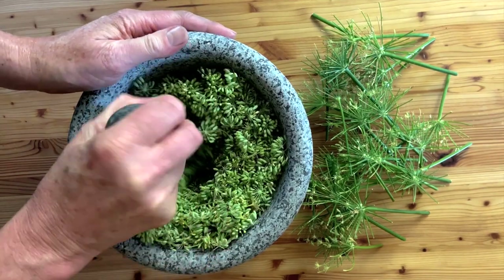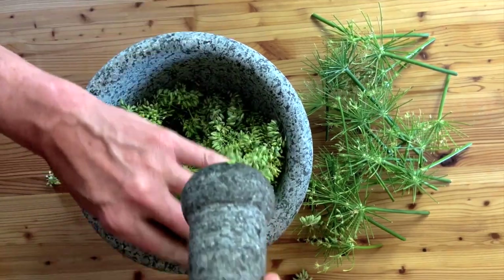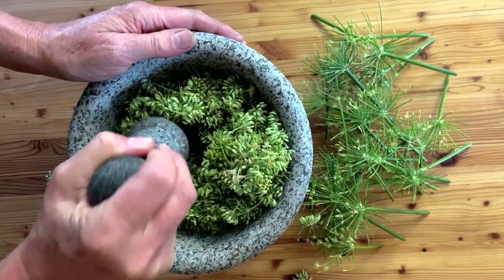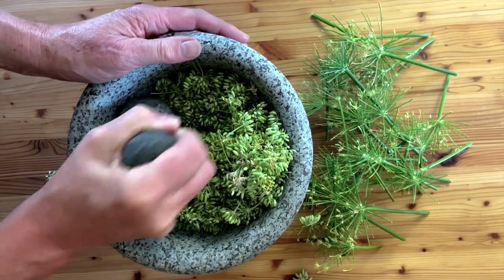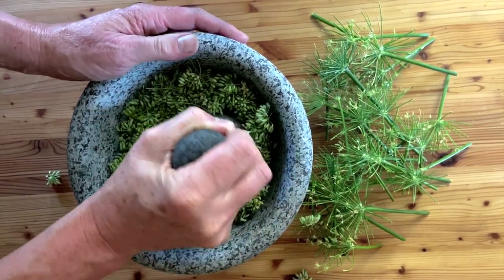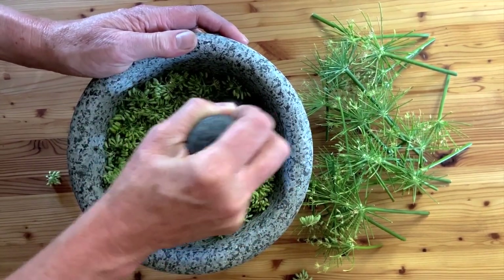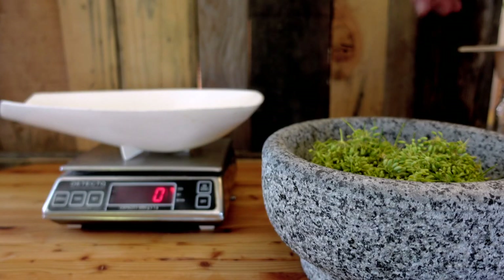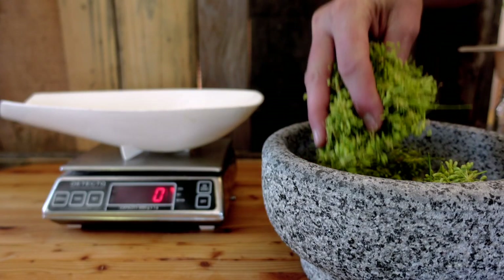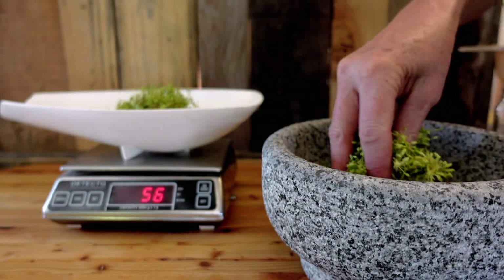Here we are using a mortar and pestle, just crushing or bruising those fresh fennel seeds to release their medicinal and aromatic properties. You can also do this with a blender or an immersion blender if you want to, after you add your glycerin. Then we're weighing the seeds — this is a gram scale, but you can also use a scale that weighs in ounces.